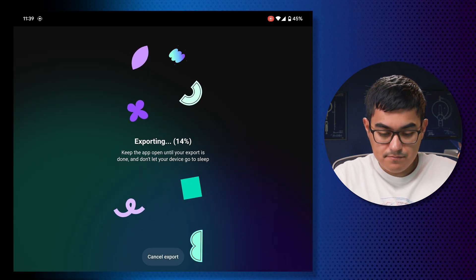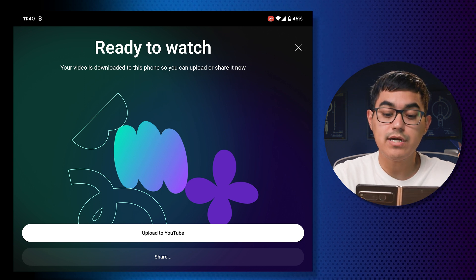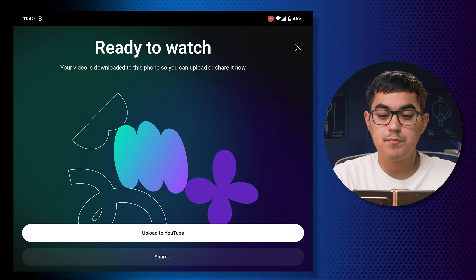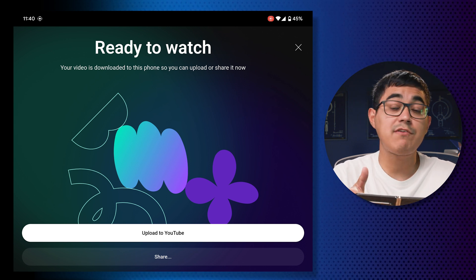It's doing its thing. It says 'ready — your video is downloaded to this phone so you can upload or share it now.' There it is — the benefit I mentioned earlier where you can directly upload to YouTube. I think that's cool, especially if you just want to get it out there since it links to your channel when you sign in. I'm going to exit and find the video using the file manager to preview it. The playback looks good.